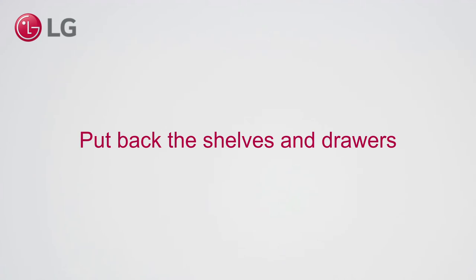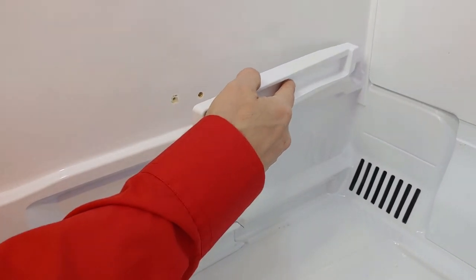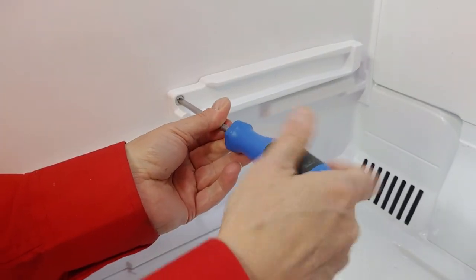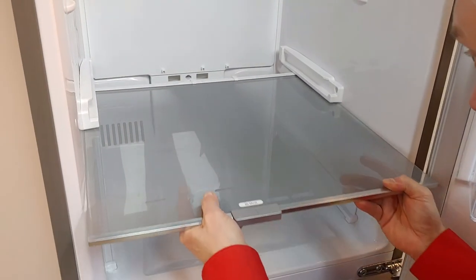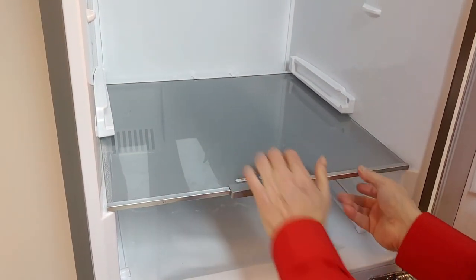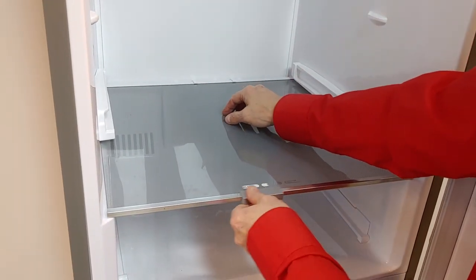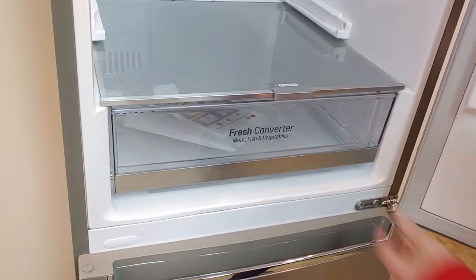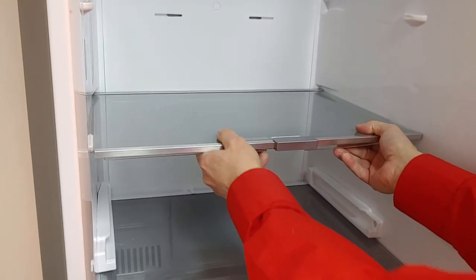Put back the shelves and drawers. Thank you.